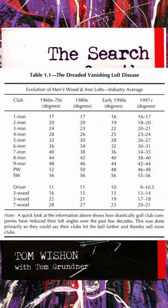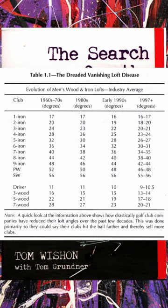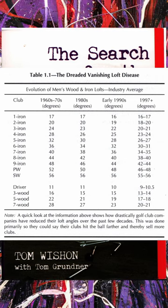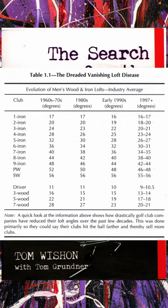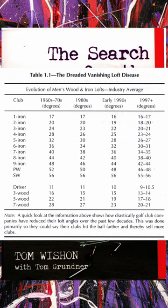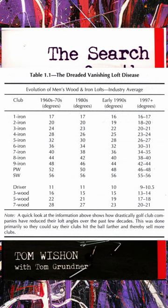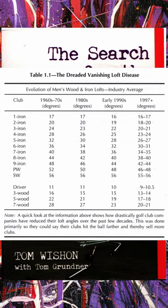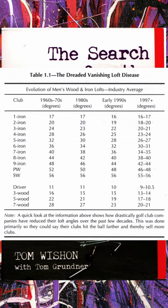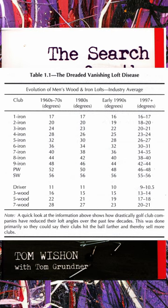He talks about the 24-38 rule that club builders use: the typical golfer can't hit an iron with less loft than 24 degrees or a length longer than 38 inches. What that means is a lot of people are buying clubs today that they can never hit. According to the author, you shouldn't have an iron in your bag with less than 24 degrees of loft.